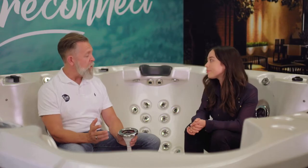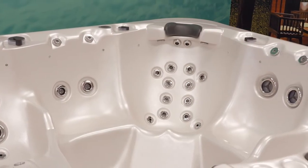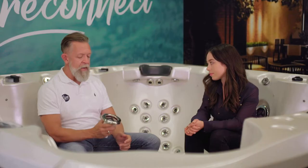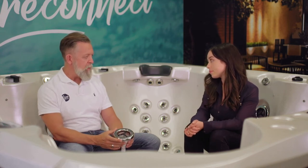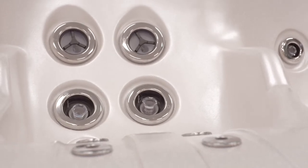Absolutely. For most people, that's what it's all about. Vortex spas are very well made and very well insulated, so running costs are very low. They're one of the easiest spas in the world to operate and maintain, but fundamentally what it comes back to is great hydrotherapy. Vortex has pioneered what they call the Hydroflow hydrotherapy system, and it's really based around the jets in the spa.